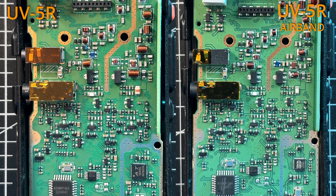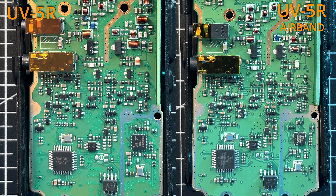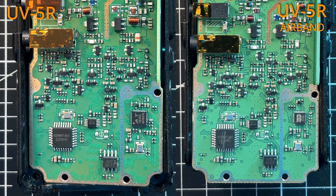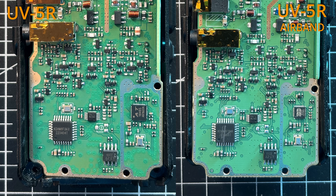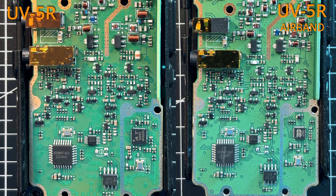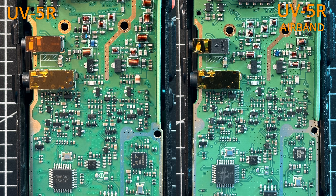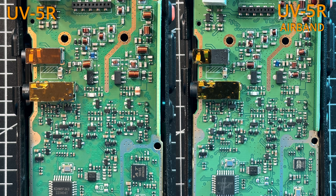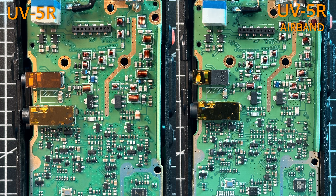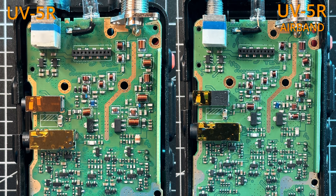I'm more than sure that there is no hack, unlock, or magic that makes the non-airband Baofeng receive airband frequencies and AM modulation. Sure, you can receive FM modulation from 108 to 136 MHz, but the receiving quality will be poor. So just buy the UV5R airband radio from the link below and save time and at least $4 with coupon code "Take Apart" at checkout.